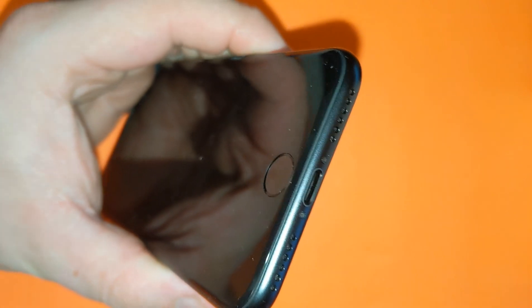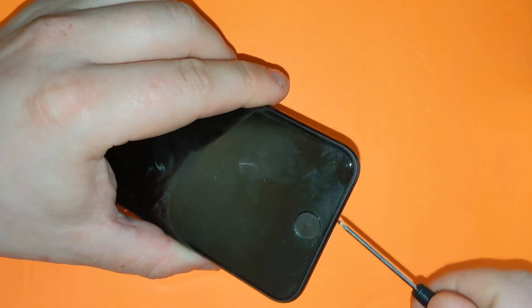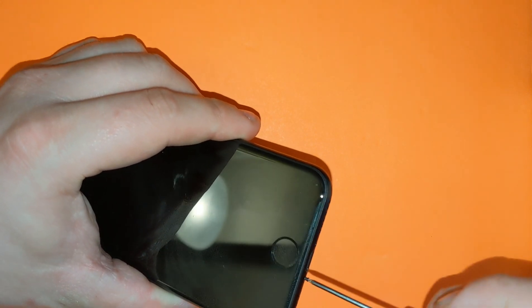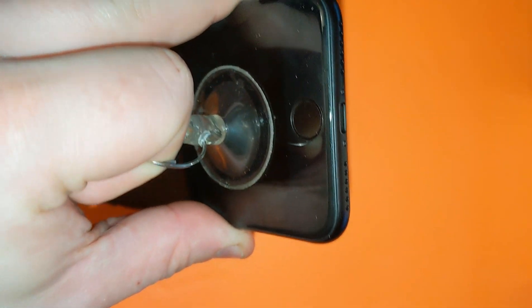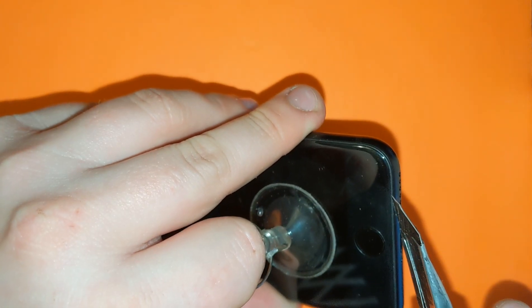Now there are two screws right here to pop the screen off. Let's remove them — one is gone, we need to remove the second one, second one removed. Now we have to use suction to remove the screen, and use a knife just to get under the screen.